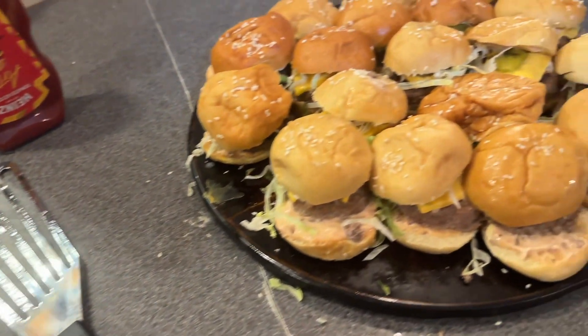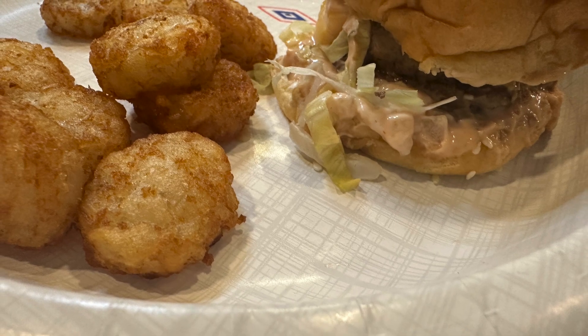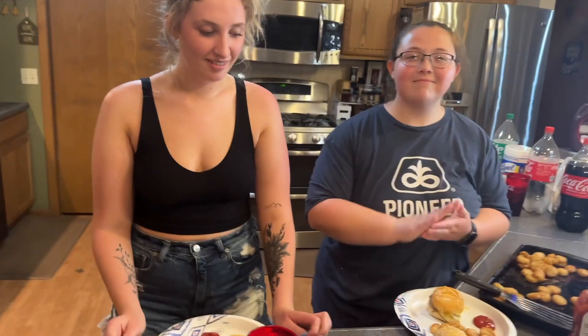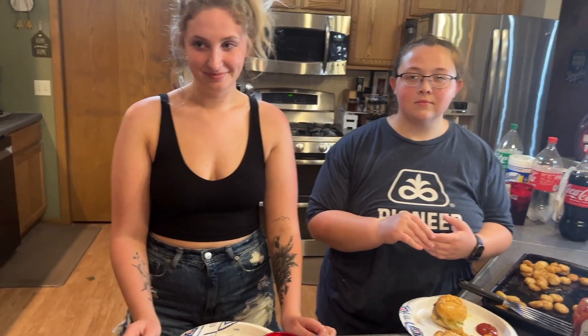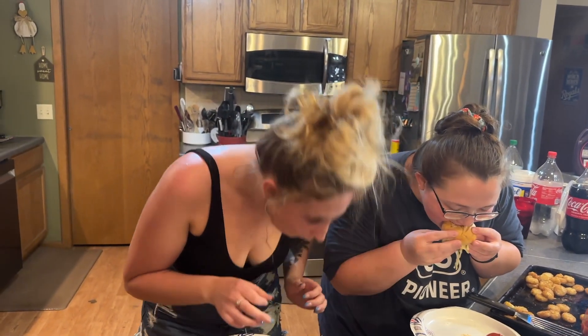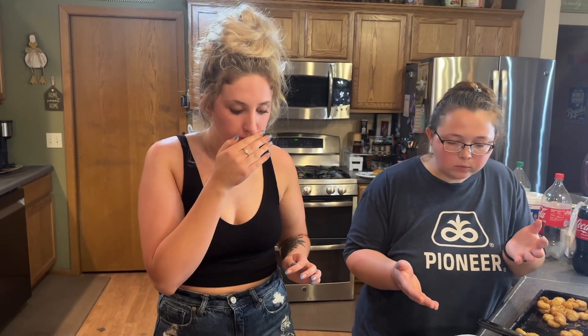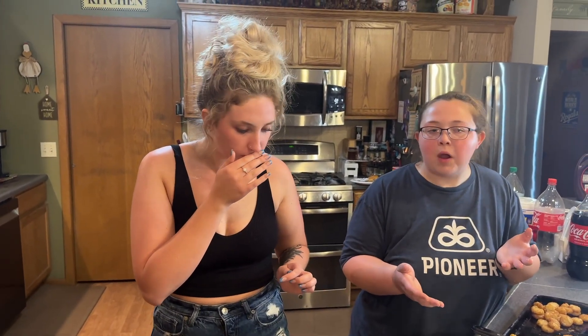And here they are — Big Mac Mini Sliders! I got lucky enough to have a few guinea pigs in the house tonight, and I have never made this recipe before, so I'd like to know what you girls think of these sliders. 'Oh, it tastes just like a Big Mac!' Does it taste like a Big Mac? 'Mm-hmm.' Is the patty too thick? 'Nope, I think it was good.' A thumbs up then — Buddy Luke approved! Alright, thanks girls!